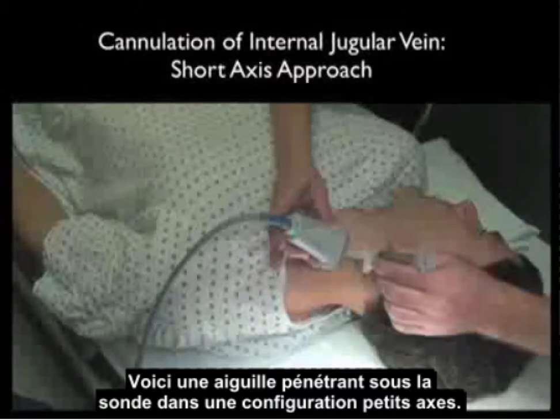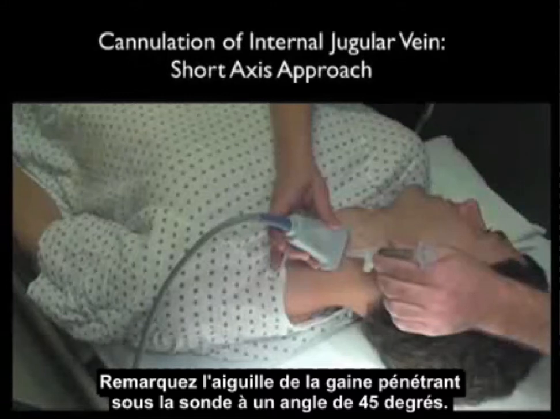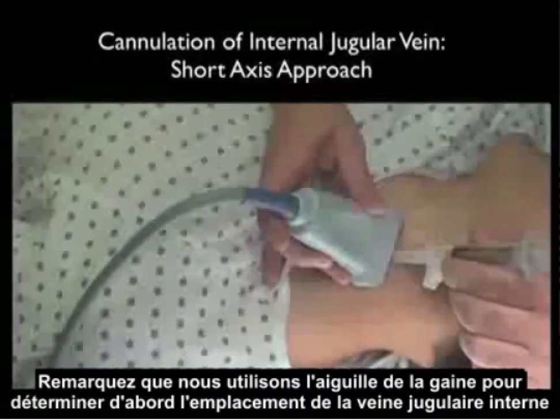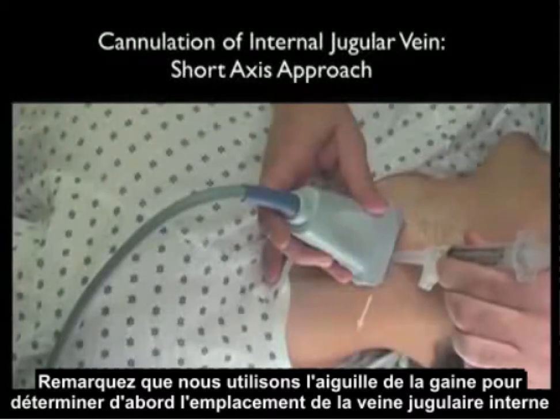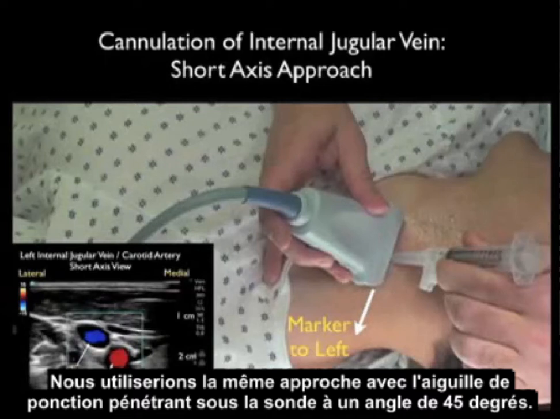Here's a needle coming in underneath the probe in a short axis configuration. Notice that the sheath needle is coming in underneath the probe at a 45 degree angle, and we're using the sheath needle to first determine the location of the internal jugular vein by the ring-down artifact. We would use the same approach for the cannulating needle coming in underneath the probe at a 45 degree angle.